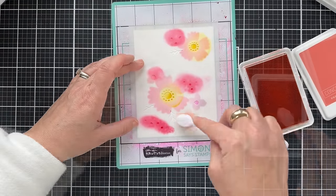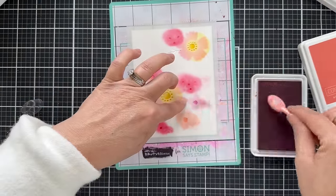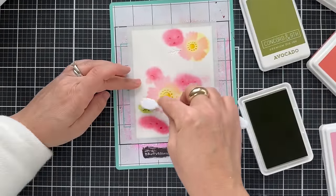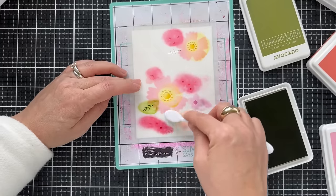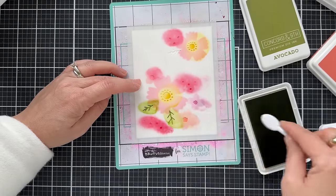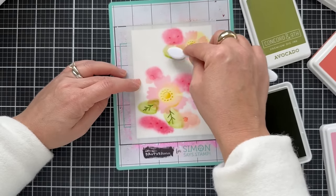If you don't have a lot of colors, you can do a Sorbet center on a Sorbet bloom — you just blend a little heavier, a little more oomph. And then a little Avocado for those leaf stems here and there. There are only three of them, so it's not going to wear you out.